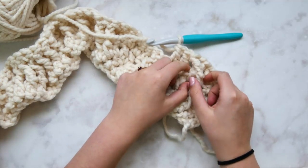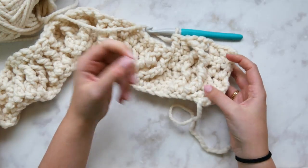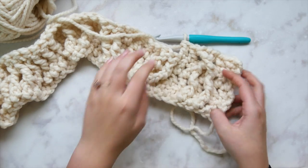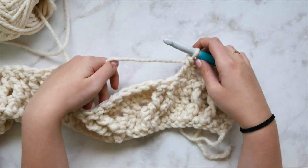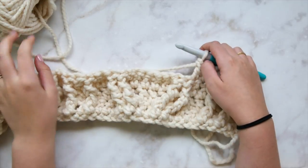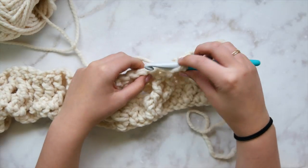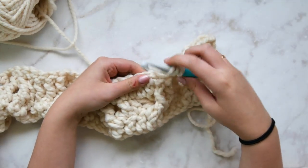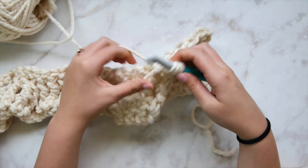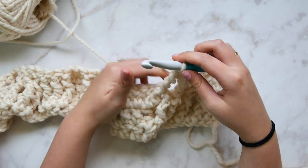If you need to take it out and practice a couple of times, that's totally fine — just pause the video. Moving on to the horn cable, we do exactly what we did in row two: skip two stitches, work two front post triple crochets. It looks slightly different because you're working on top of existing cabling rather than plain double crochet, but the stitches and pattern are exactly the same.